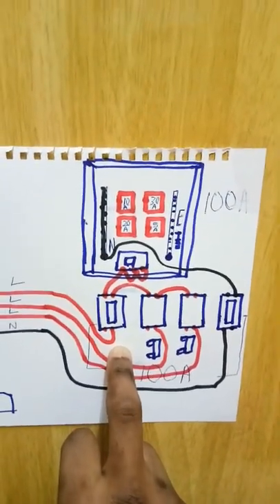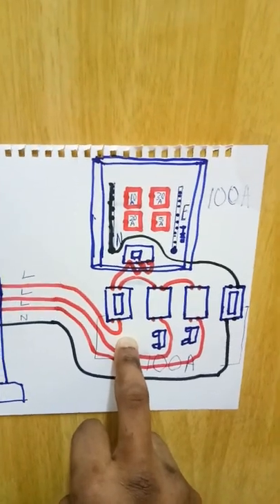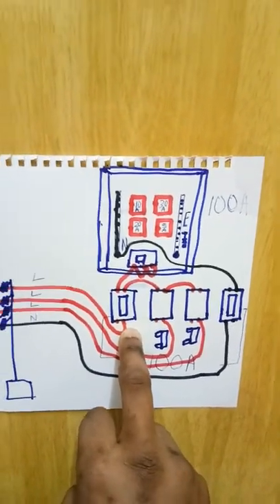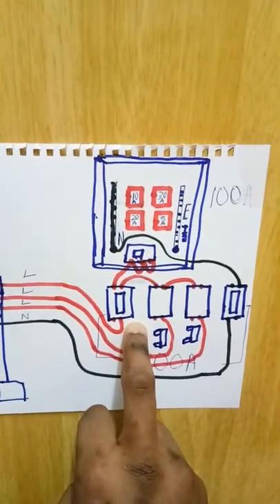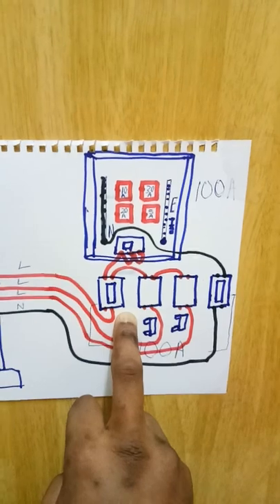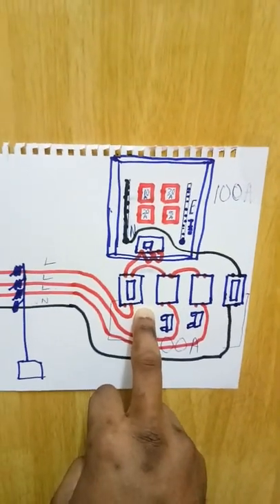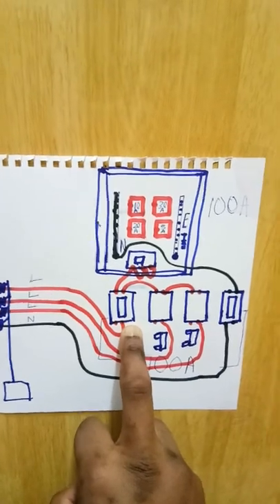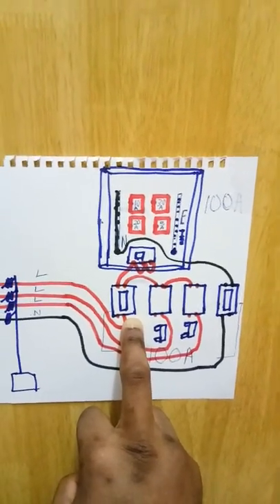Choosing a cutout fuse depends on the loads — the things you are going to be using in the house. The more powerful a machine is, the more electricity it consumes, and the higher the rating of the accessories you'll use for installation. If you have a bungalow using maybe two washing machines or two ACs, or a storey building not using a lot of power-consuming things, you can use a 100-amp fuse.